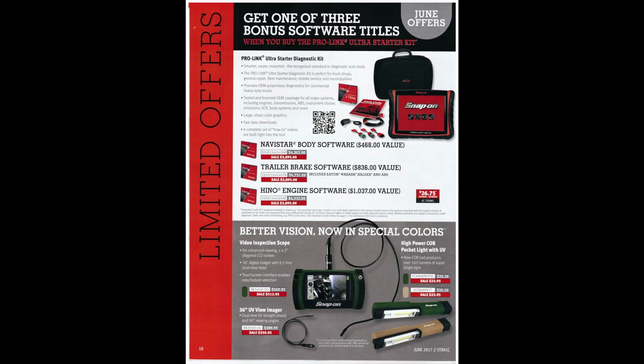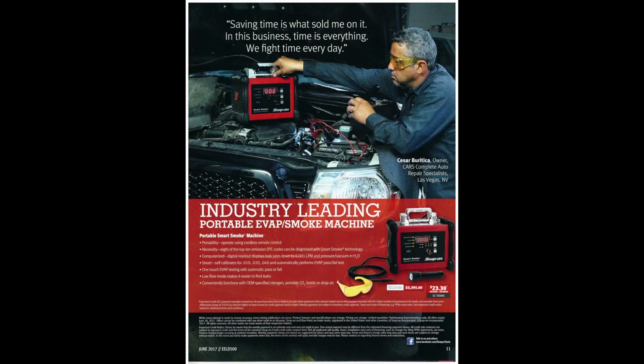Down the bottom they've got their video inspection scope — they came out with this a little while ago and it looks like they're trying to sell it once again. They've also got a UV view imager, kind of interesting, that plugs in with the inspection scope, and UV lights to go with it for $23. And they've got a smoke machine at $3,395. It looks like it'd be pretty handy — I've never used one but I've heard lots of great things. Looks like it'd be more of a shop tool, but if you're a flat rate mechanic and you make your money by beating the time, it could pay for itself fairly quickly depending on what you're doing.